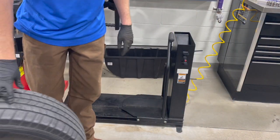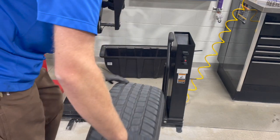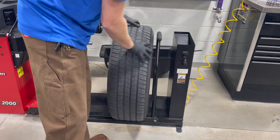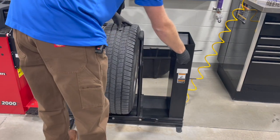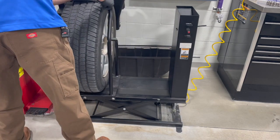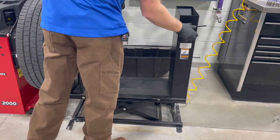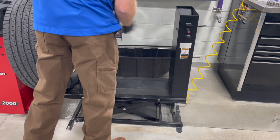Today we're going to be balancing a tire. First step, once we get the tire off the vehicle, we're going to roll it up with a tire hoist. Then we can lift it up and guide it in - that way we don't have to lift with our back at all.